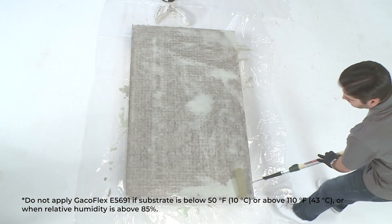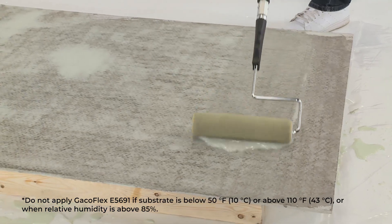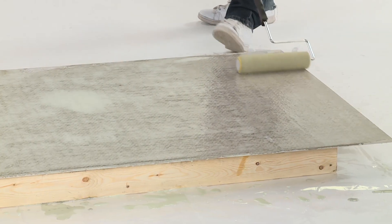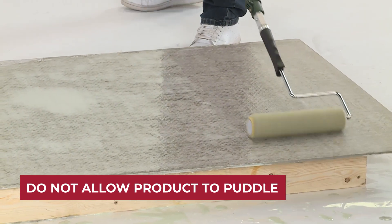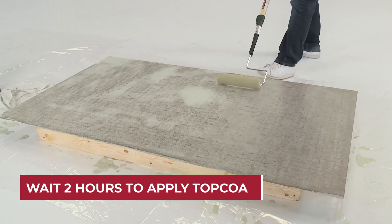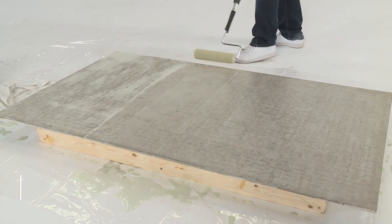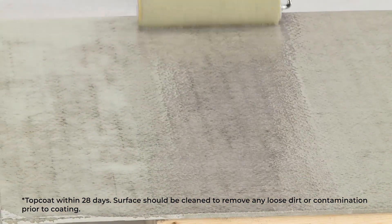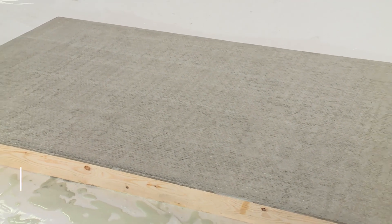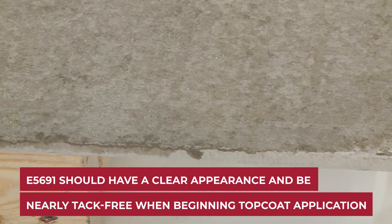Be sure to back-roll the sealer for even distribution. Do not allow the product to puddle. Wait at least two hours before applying the topcoat. GACOFLEX E5691 should have a clear, not cloudy appearance, and be nearly tack-free before topcoating.